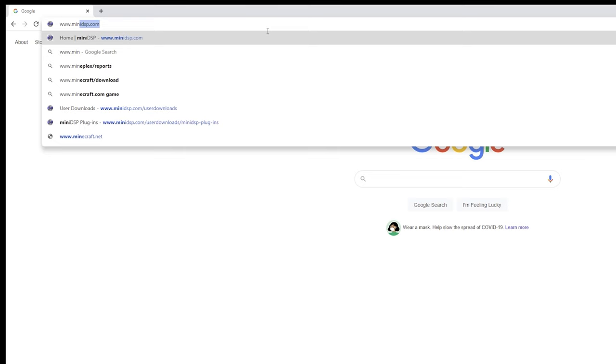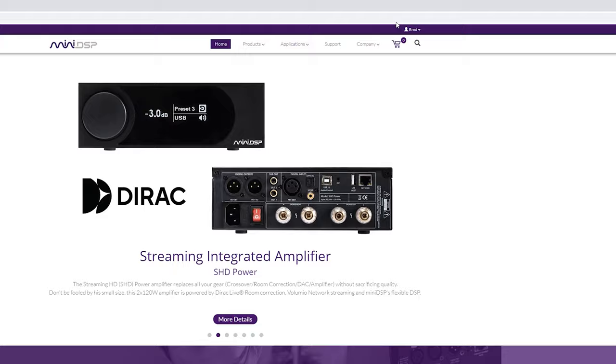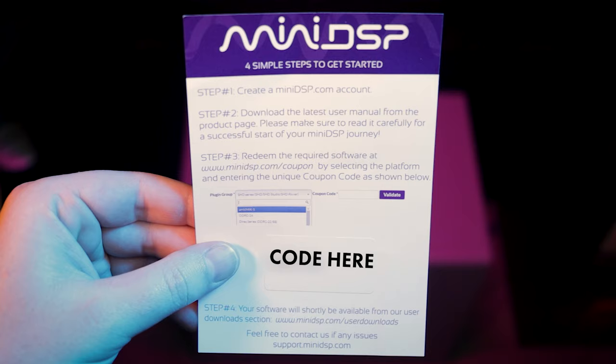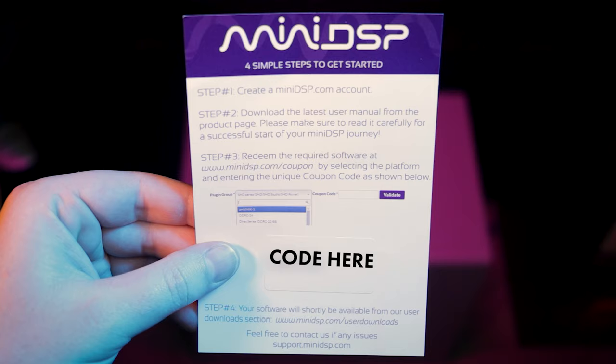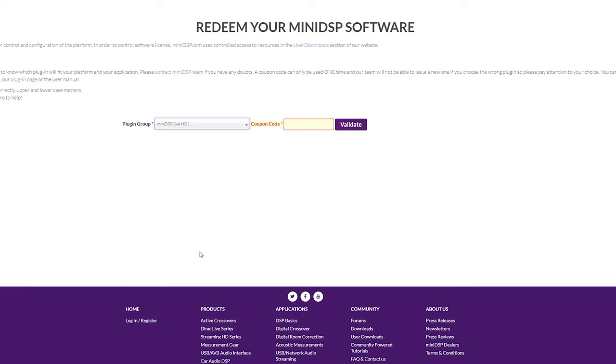Now let's download the software. You'll need to create a free account at minidsp.com. If you bought your MiniDSP directly from the site, your software should be ready to download by clicking the arrow by your user icon, then selecting User Downloads. If you bought your MiniDSP from a third-party seller like Amazon, it should have come with a code inside the box. Head to minidsp.com/support/redeem-coupon and enter your code. You'll need to create an account if you don't have one yet. Then click the arrow next to your user icon and go to User Downloads.